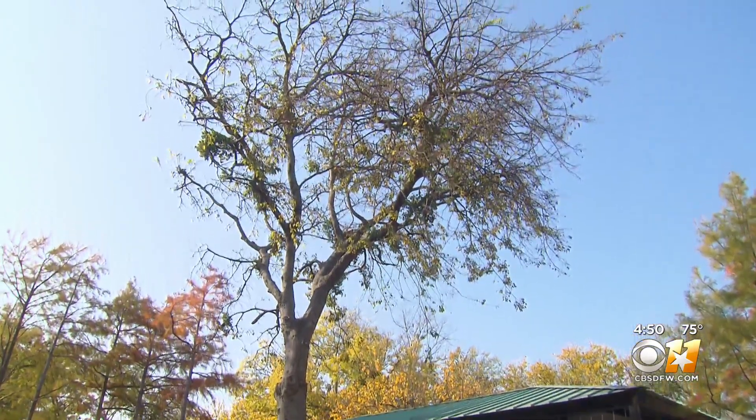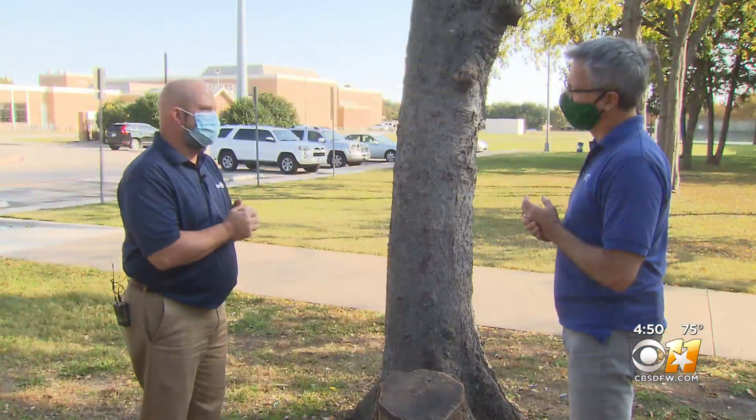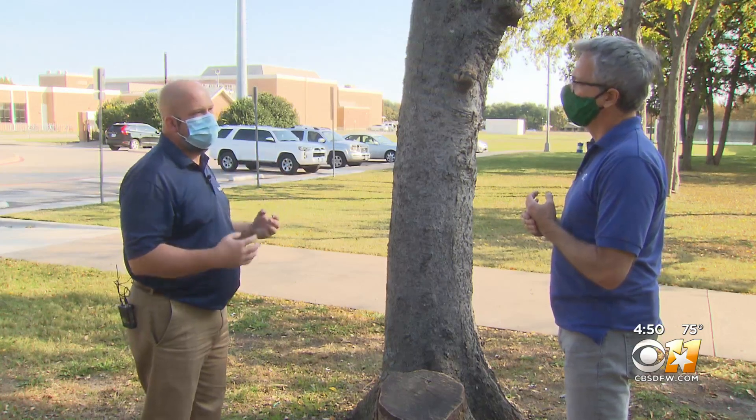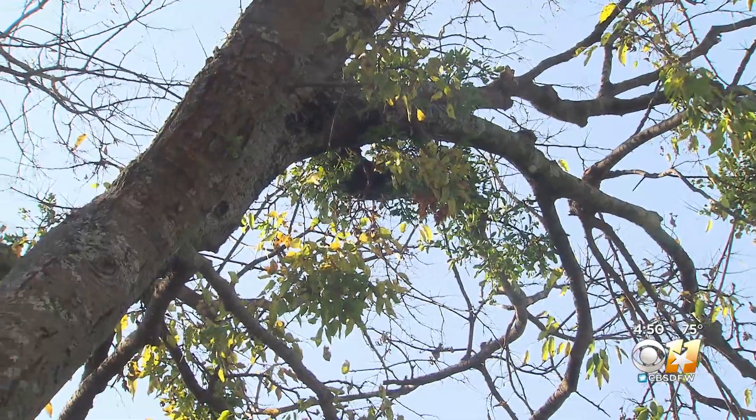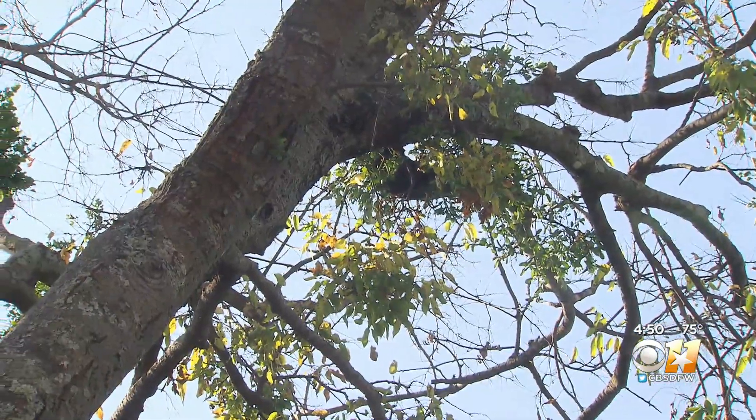He starts with looking up. Mainly the real obvious things to look for is just a healthy canopy — do we have any large dead branches or dying sections, something that doesn't look right? Read the tree leaves: think good color and even distribution.